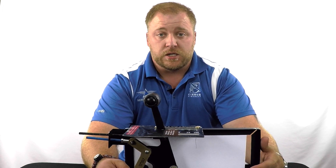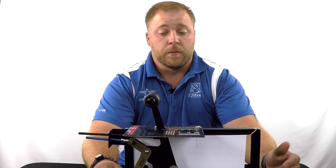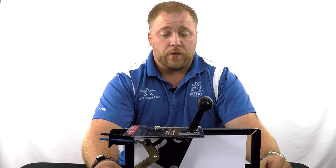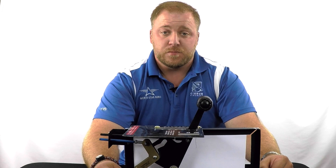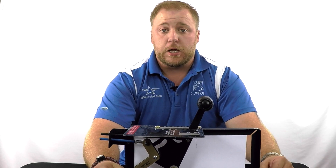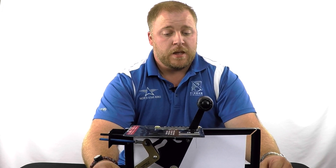Hope you enjoy. Comment below if you have any questions about the throttle quadrant — hopefully that was helpful. I'll see you guys next time. Make sure to like us on Facebook at facebook.com/northstararrow. I post almost daily up there with pictures, videos, and cool articles. Make sure to join us on there. I appreciate you guys — thanks for watching.